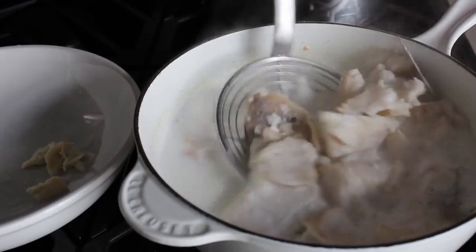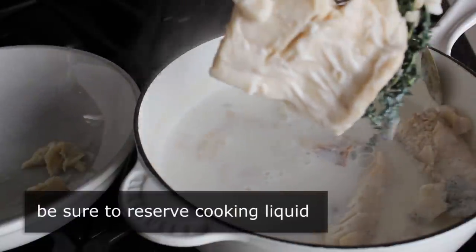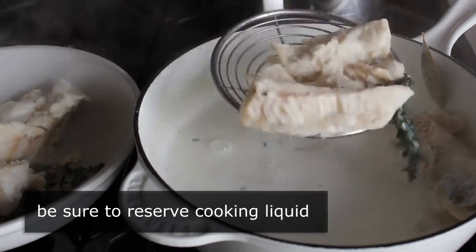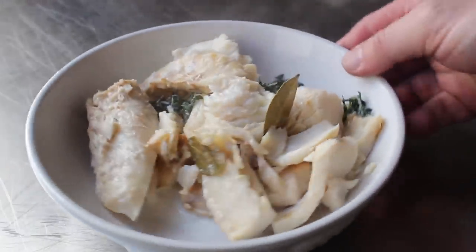We'll grab a strainer and transfer that fish into a bowl. Do not throw away that liquid — you must reserve that milk, we're going to use that in a minute. We'll fish out our fish and reserve the liquid, then let that sit on the cutting board for a few minutes until it's cool enough to handle, at which point we will break it up.